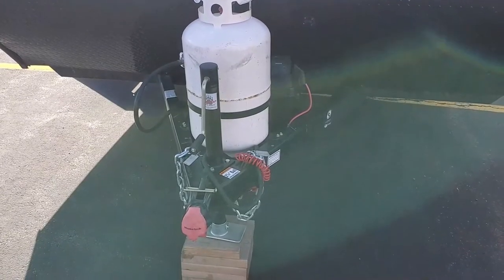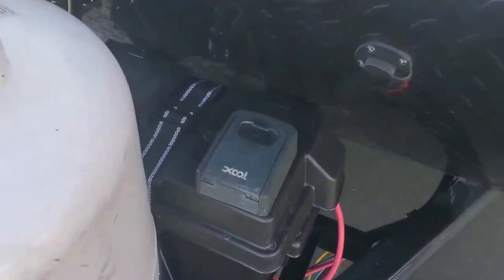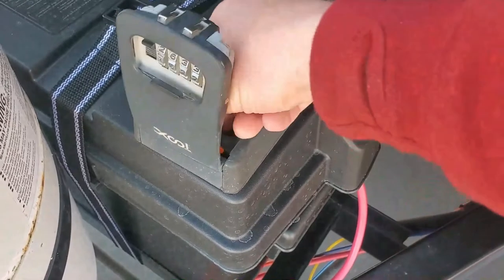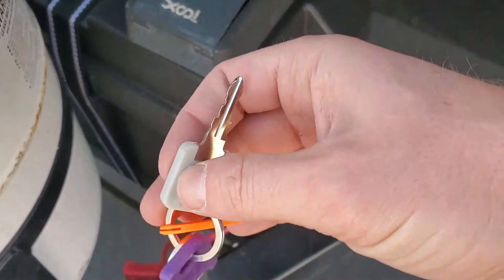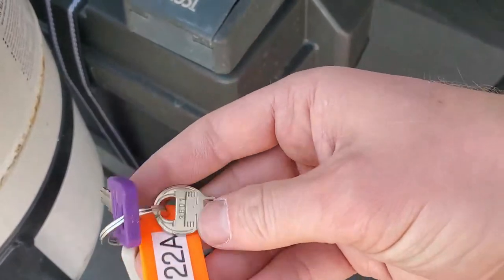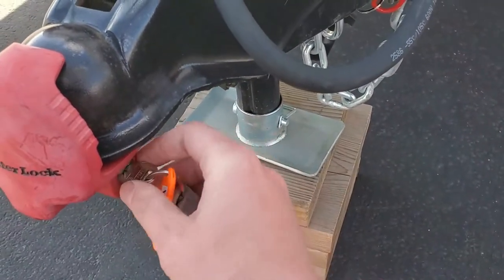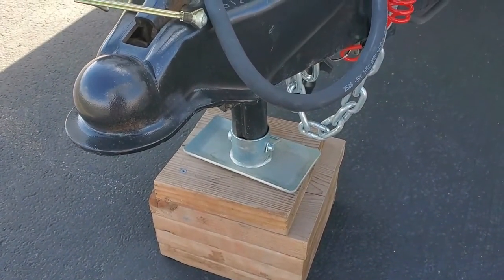When you arrive at the pickup location the trailer will be ready and locked up. Come to the front of the trailer — there'll be a lockbox for the keys on top of the battery cover. Enter the code you receive in the email, unlock the lockbox, and get the keys. There should be three keys: one for the storage doors on the outside, one for the main door, and one for the coupler lock. The coupler lock is right here — you put the key in, twist it, and it slides off. To lock it on return, just do the opposite.